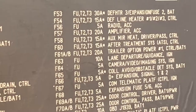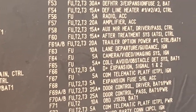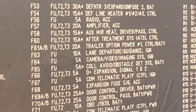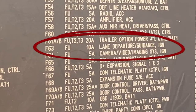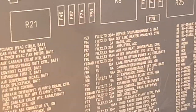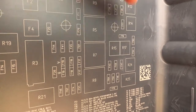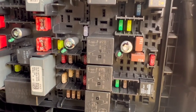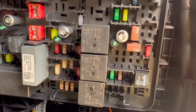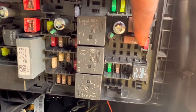Open it up. If you look at F63, that is the lane departure guidance fuse — that is what you want to pull. This is a 2019 Freightliner Cascadia. If you look on the grid here, you will see where F63 is. That one means F63 is right here.